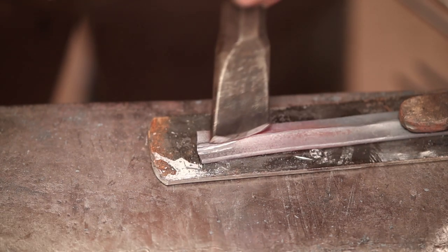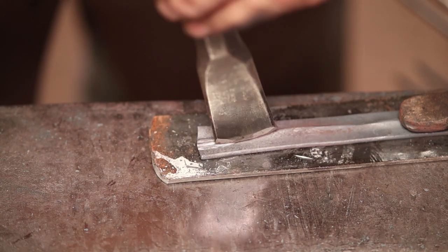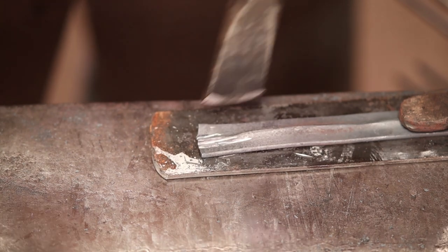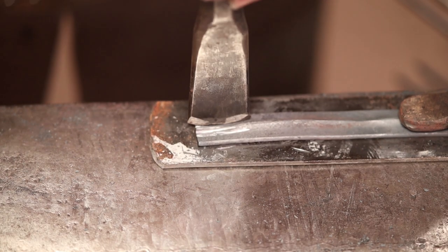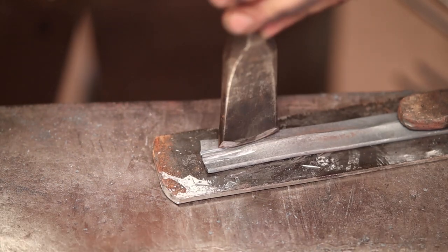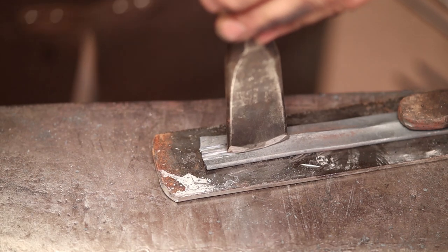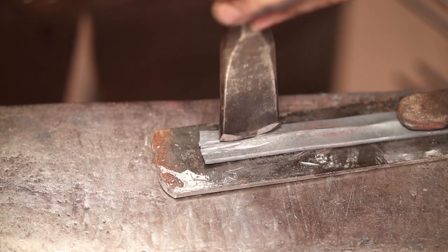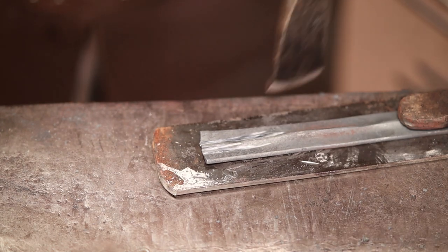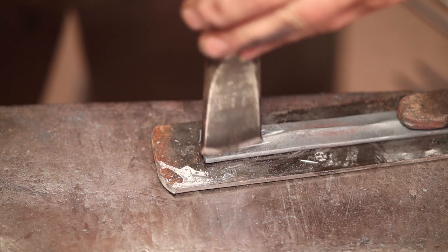Now, this would be quite easily done with a band saw. Probably wouldn't chop it up as bad as I am. But if you don't have a band saw, you can do this with a chisel. I'm going to go ahead and lay it out while it's still relatively cold here. It'll be a little bit faster and easier. Luckily, the part that I'm chopping up and making ugly is the part I'm going to cut off and throw away.